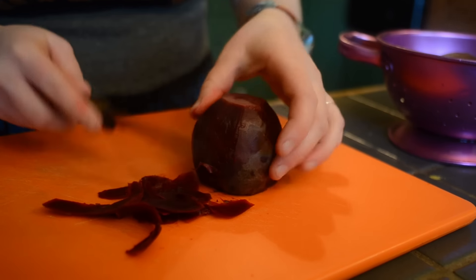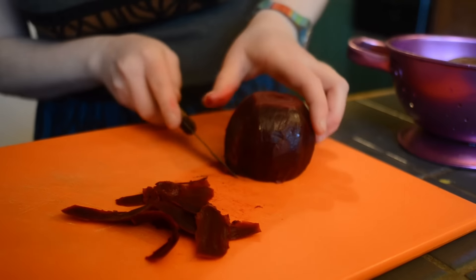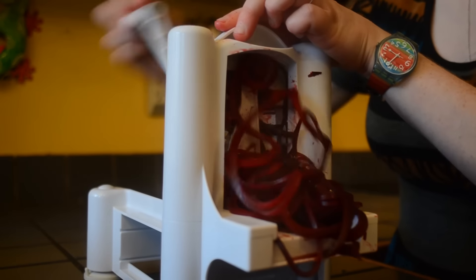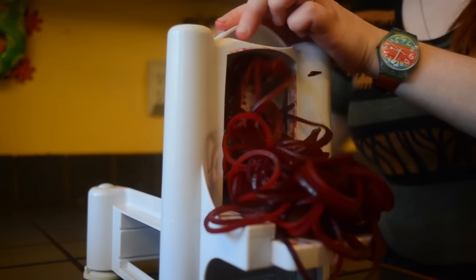Then rinse your beets under cold water, peel them, and then I'm going to spiralize them. I happen to have this nifty gadget and I'm spiralizing on the smallest possible setting. However, if you don't have one — and why should you — feel free to just cut your beets into quarters and then into slices. That will work just as well. It's just a matter of having that color and crunch in the salad, which is so good.